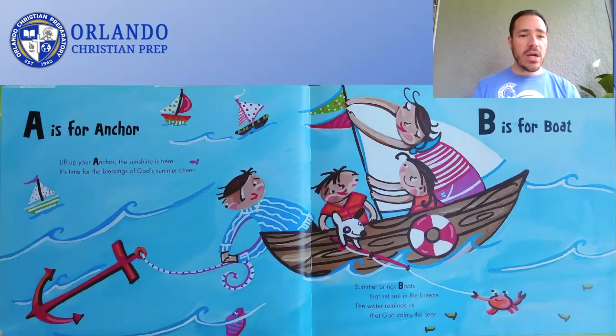Lift up your anchor. The sunshine is here. It's time for the blessings of God's summer cheer. A is for Anchor. Summer brings boats that set sail in the breeze.